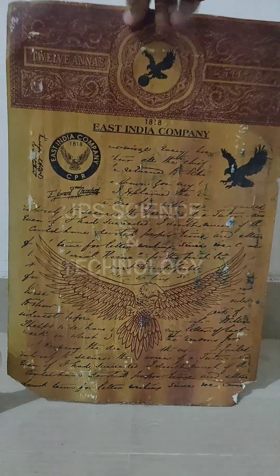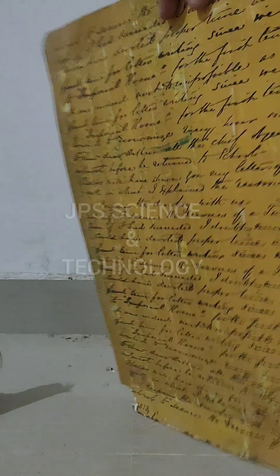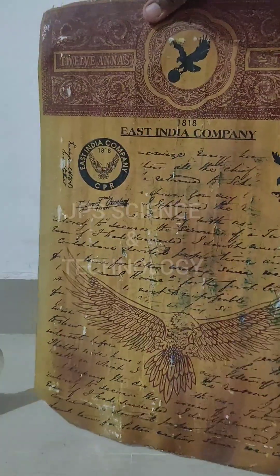Hello guys, welcome to my YouTube channel. Here I'm going to show you how we can make fire using a matchstick without rubbing. It's crazy, let's see.